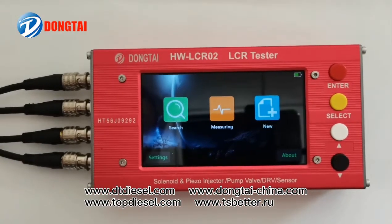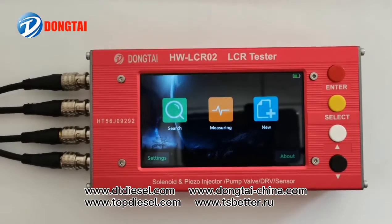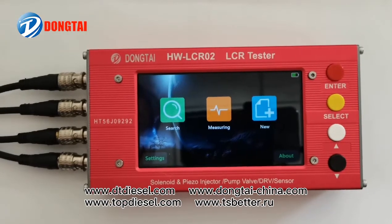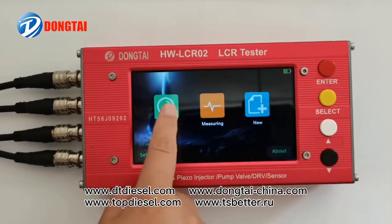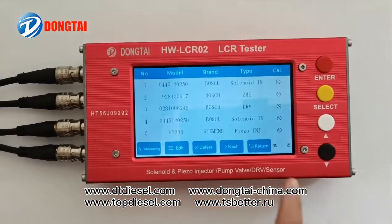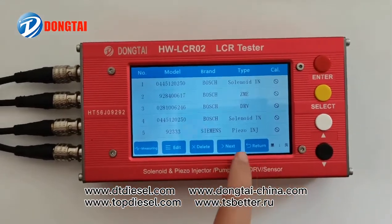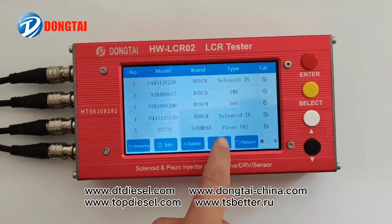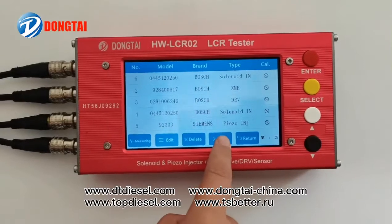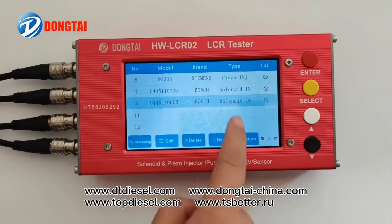In our LCR sensor tester, you can check all the data for all the injectors and pumps, solenoid valves, and sensors. You can check all the resistance, inductance, and capacitance for every solenoid valve.